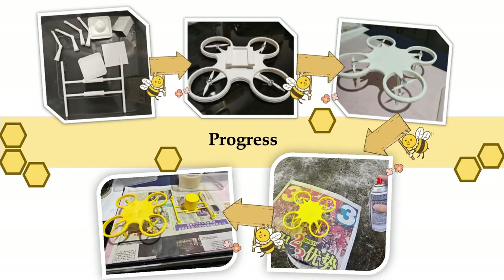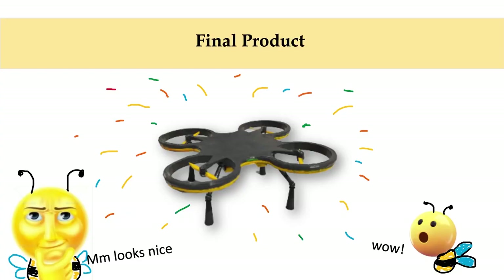This is the birth of the Bumblebee. We started by printing separate parts of the drone, then we inserted the propellers, inserted the legs, and we spray-painted it in yellow, and then we coated it in grey. And here is the final product.